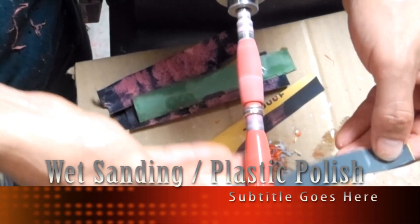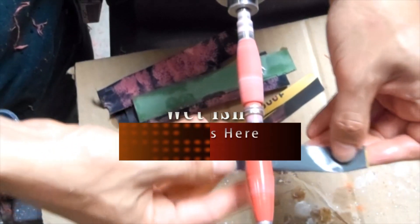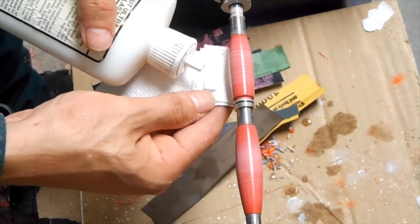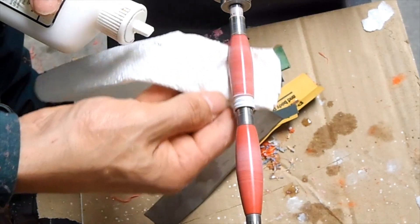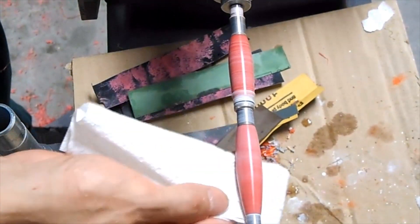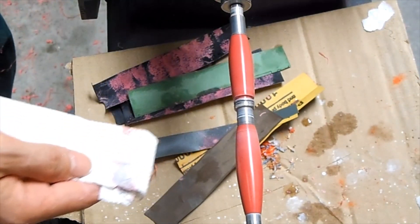Progressive wet sanding is needed for any acrylic project. We are going to use 120 to 2000 grit sandpaper. After the sandpaper, we are going to use the plastic polish. The plastic polish will eliminate any micro marks left from the sanding process and will increase the shine in our project.